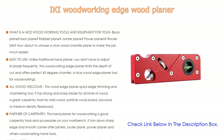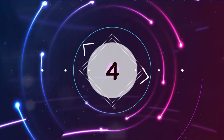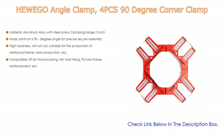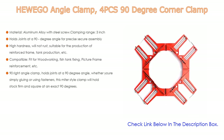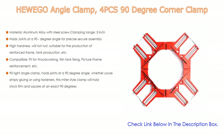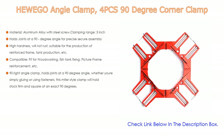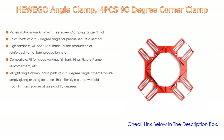Number four: the Hugo angle clamp, a four-piece 90-degree corner clamp set, comes in at number four on our list. It features many highlights — importantly, the material is aluminum alloy with a steel screw, and the clamping range is three inches. It holds joints at a 90-degree angle for precise, secure assembly.